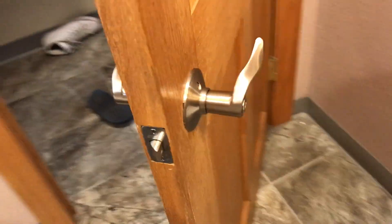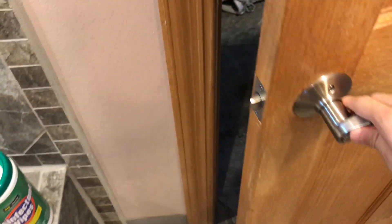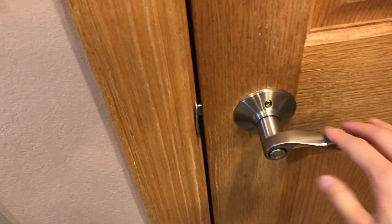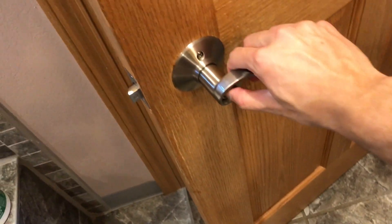Now this is the final product and it is all installed. So we're just going to test it really quick. That works, that works, and it locks. We're going to lock it and test the outside here, and it works perfectly.